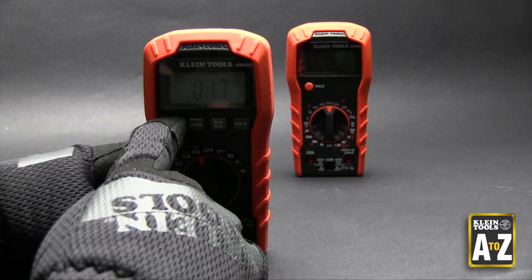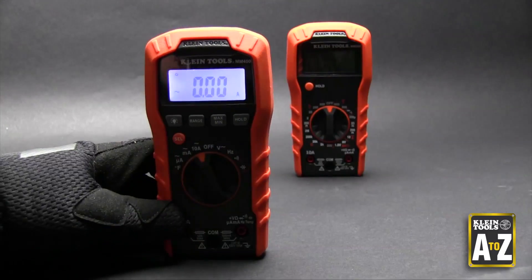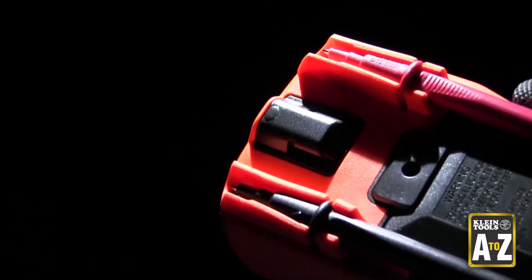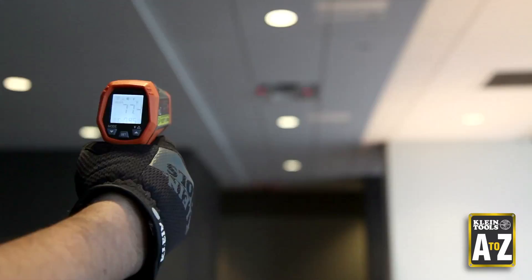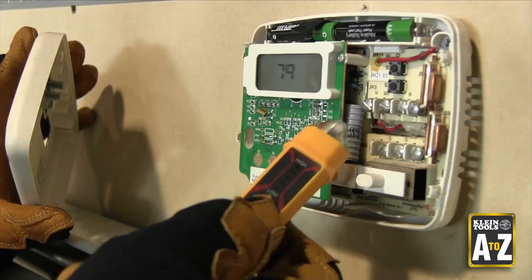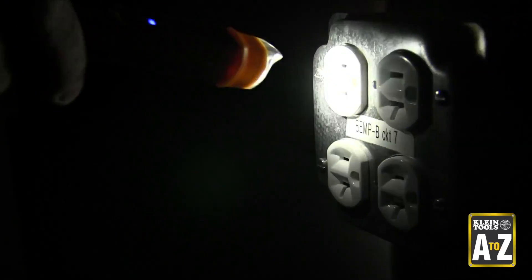HVAC Meters. Client Tools' test and measurement line includes several multimeters that measure temperature and also a dual laser infrared thermometer. The NCVT3 non-contact voltage tester with flashlight is also great for HVAC techs working in dark spaces.